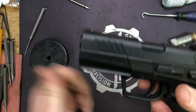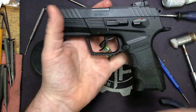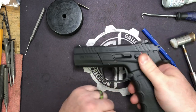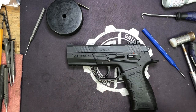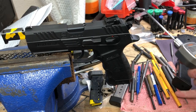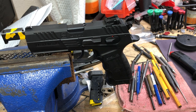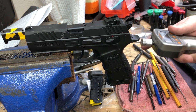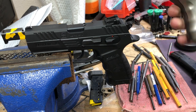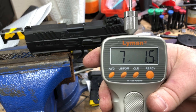Let's move over to the vise and do some trigger readings. This has never been fired — straight out of the box with the springs in. We'll do 10 double action pulls, average that, then 10 single action pulls and average those. Right off the bat, first pull is about a pound and a half less.